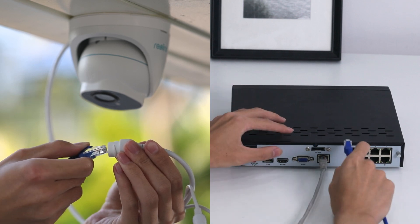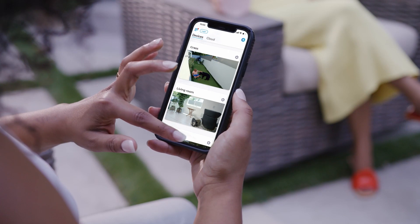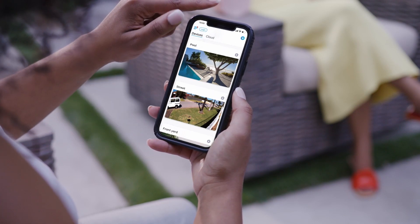A PoE switch or NVR can send power to all your cameras at the same time. Another advantage of the PoE connection is plug and play. Once connected, you'll find the camera has been automatically added to your Reolink app and is ready to work. And the wired network ensures that the camera is always there to connect.